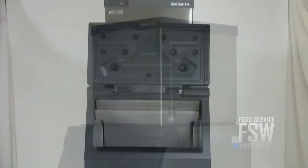This remote ice machine and ice storage bin combination from Scotsman makes a great addition to a restaurant or a bar. For more information, please visit us online at www.foodservicewarehouse.com or call the number provided.